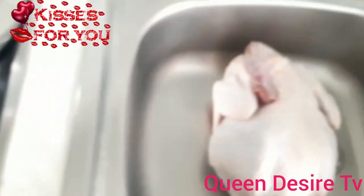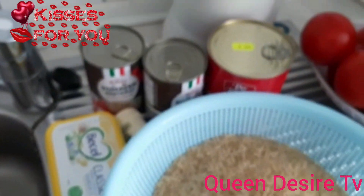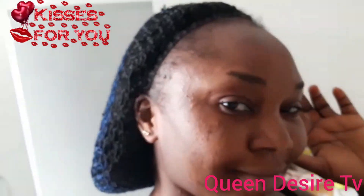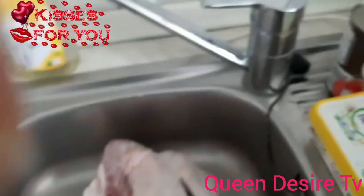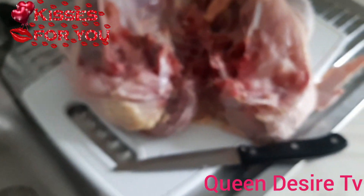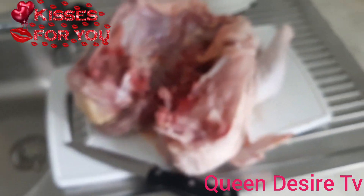My pot is already in here. Let's get started guys. Let's dive into the video. You can see, I want to start slicing it now, just cut it from the center. I want to start cutting it now.